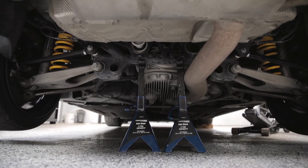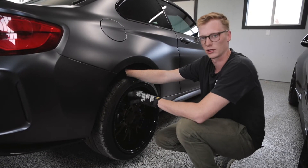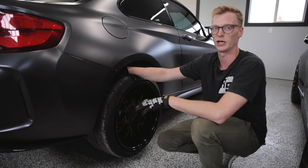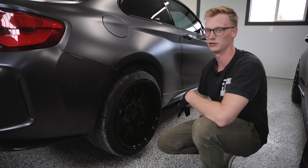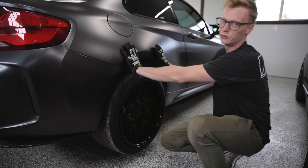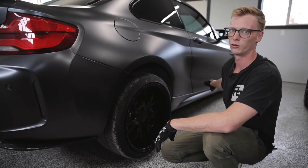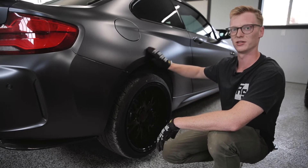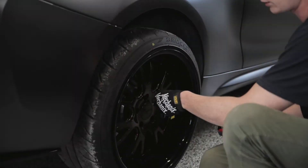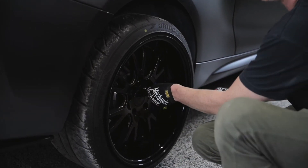Now that it's up on the jack stands, this is how I prefer to jack up my car — everyone has their preferences. Just make sure it is secure and the car is not moving. I have my front wheels chalked to make sure the car won't roll forwards or backwards. Next we're just going to take the wheels off — this is pretty straightforward. I've loosened them already, so I'm going to use an impact to remove them the rest of the way.